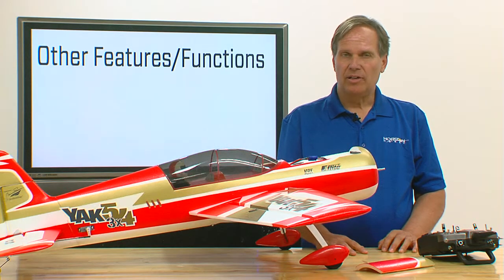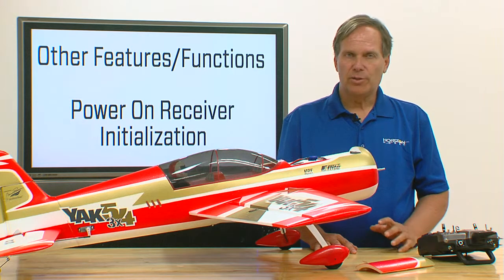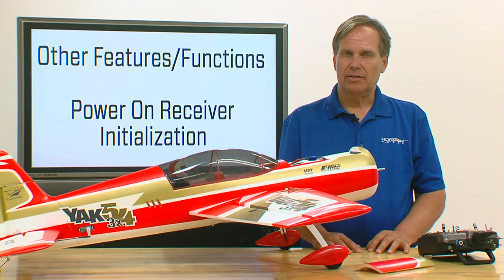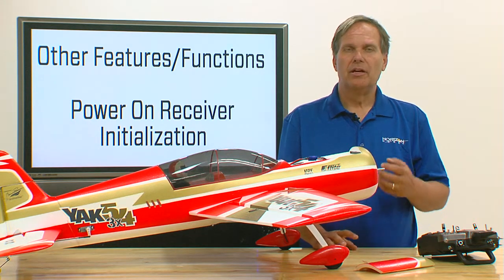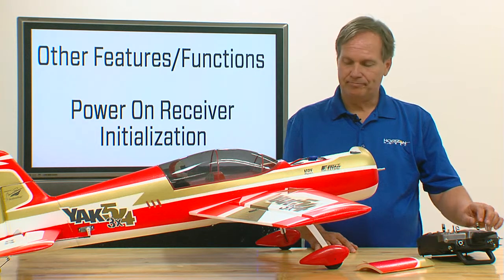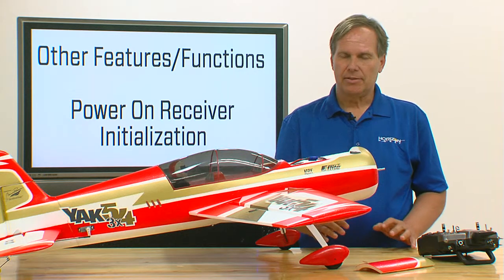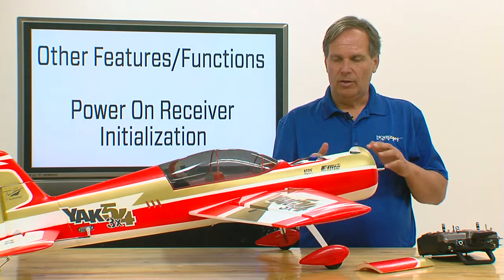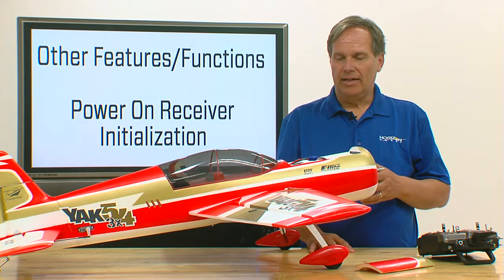One of the first functions we'd like to talk about is the initialization power-up of the model. When you first turn the model on, it needs to be sitting motionless for about two to three seconds. This is required so that the AS-3X system and its internal sensors can initialize. I'm going to turn the transmitter on, then the receiver on. You'll notice after the receiver connects and sits motionless for a couple of seconds, the control surfaces bump and go up and down about 30% of travel. After they go through that process, you're ready to fly.